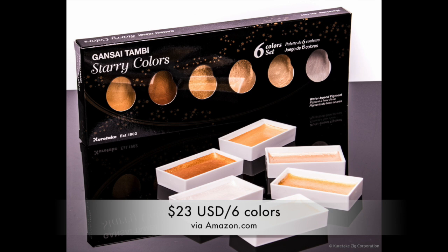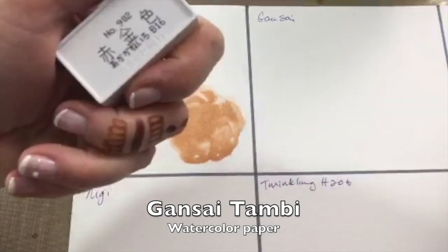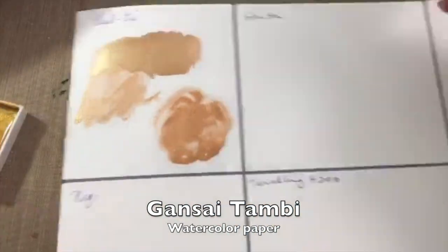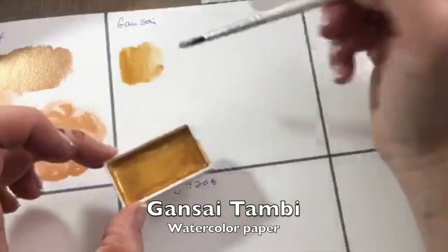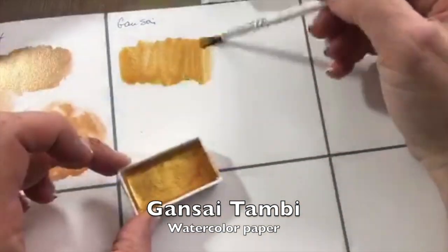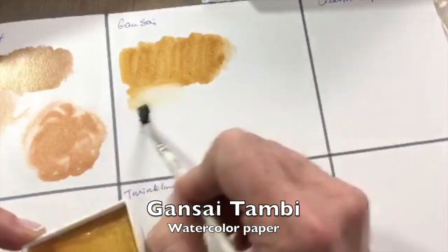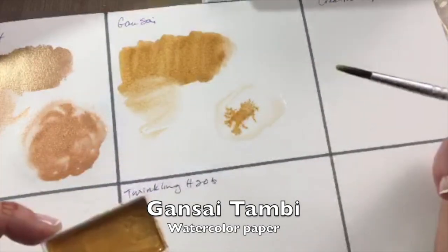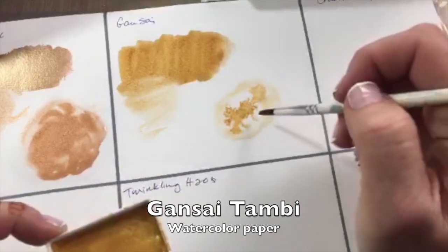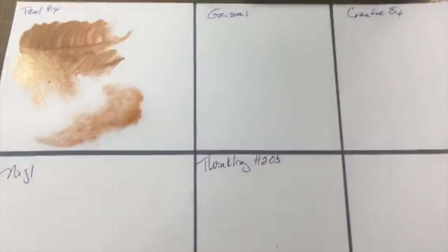Next I'm trying the Gansai Tombi Starry Colors, using a similar coppery gold color to keep things consistent. First on watercolor paper, I noticed right away that there isn't as much richness or opacity. I know they're watercolors and meant to be thin, but you should be able to get nice thick coverage if you want it. It blends very well and the way it disperses on watercolor paper — that bloom effect is spectacular — that's a clear winner in my book.